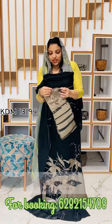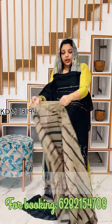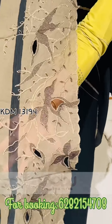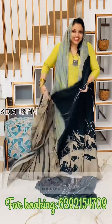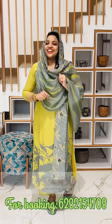It's a viscose organza with heavy embroidery — border embroidery. It's a great combination with a pattern, ready to dispatch. It's not dispatching for 4-5 days because we have packing in our videos. This is a pattern. See you next time. Bye!